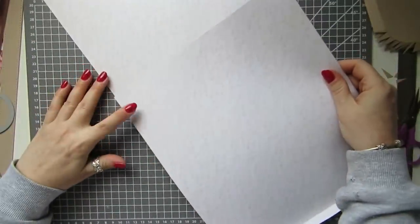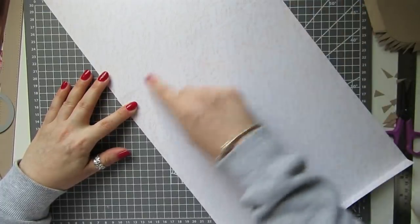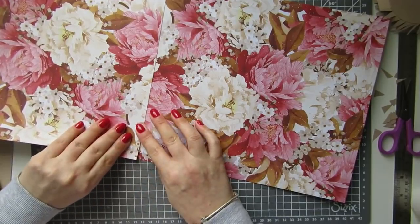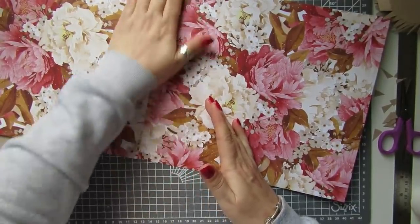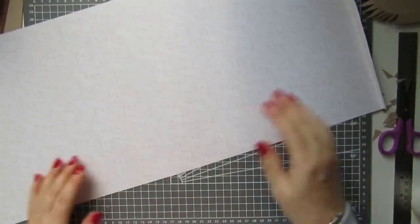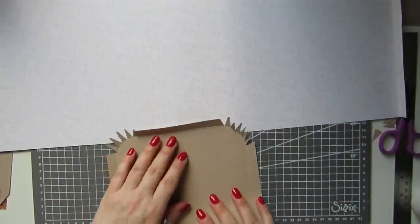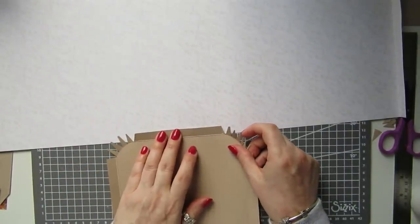I'm going to glue my bag together. I'll just turn it over and check — see, that goes way too much there, so about a quarter to three-eighths of an inch, join it together. Then the bag will fold up like this. We need to put our sides on — put glue down there and glue it in the middle of where we've just joined it together.